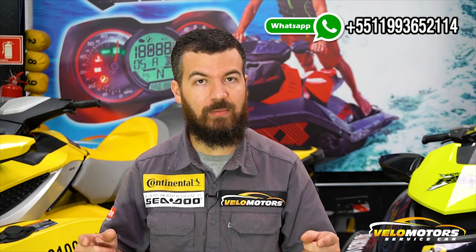Hello everyone, I'm William and today we're going to talk about jet ski cluster repair. If you have any problem inside your jet ski cluster, don't buy a new one before watching this video.